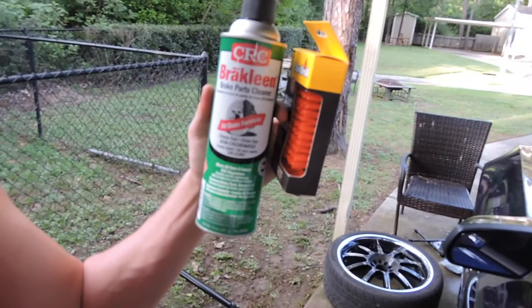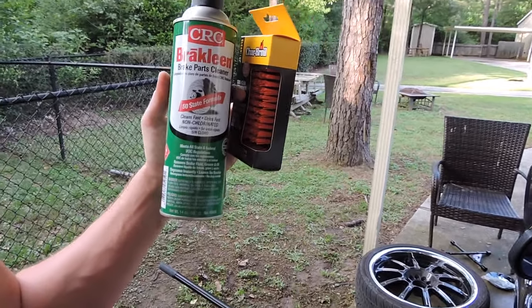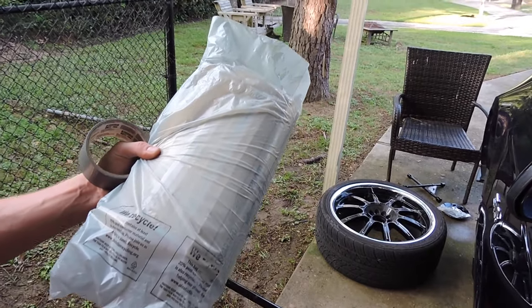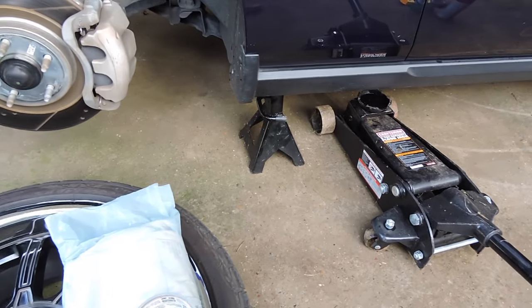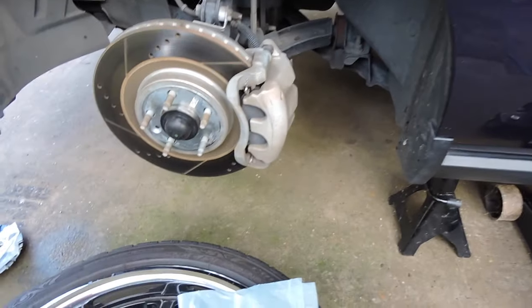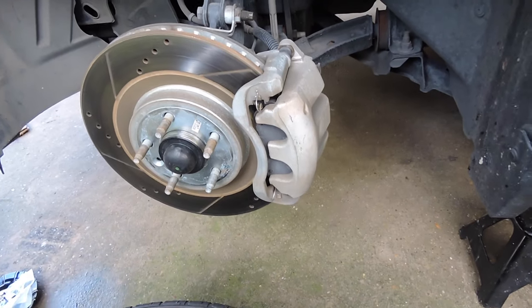The brake cleaner and the little wire brush are actually kind of optional — I'm using them just to make sure that my calipers are really clean so the paint gets a really good finish. For the last few things, just some tape and newspapers to tape up areas so you don't get overspray where you don't want it. I've already jacked up my car, put it on jack stands, took off the rim, and on this side I already took off the caliper cover, so I'm going to clean it with the brake cleaner.